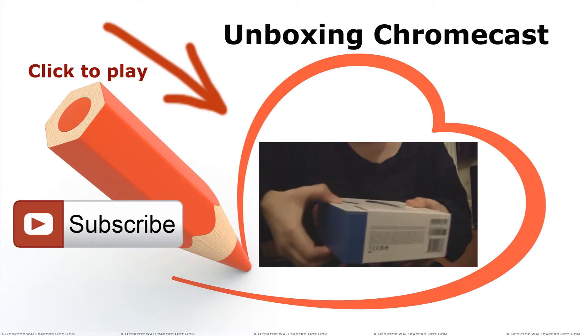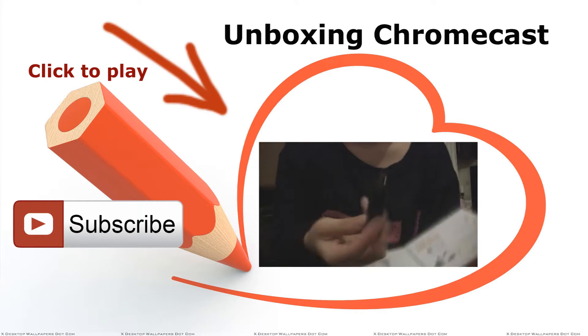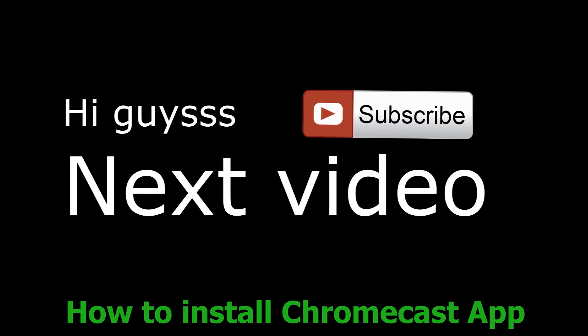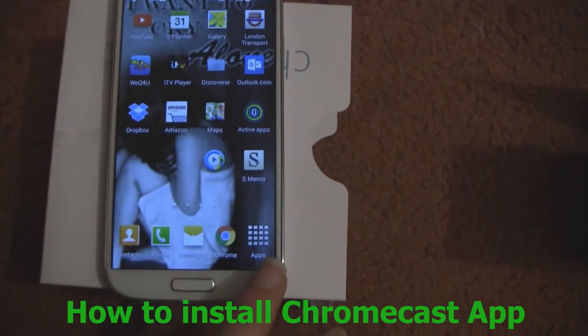Check out my previous video where I've been unboxing Chromecast. So what you've got to do is just click on where it says apps.